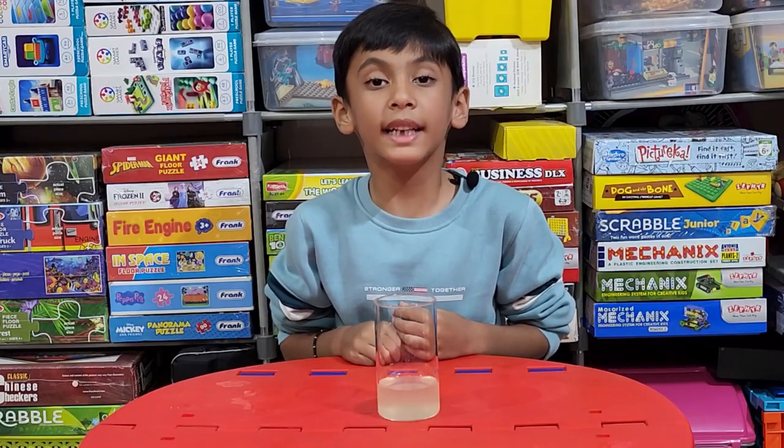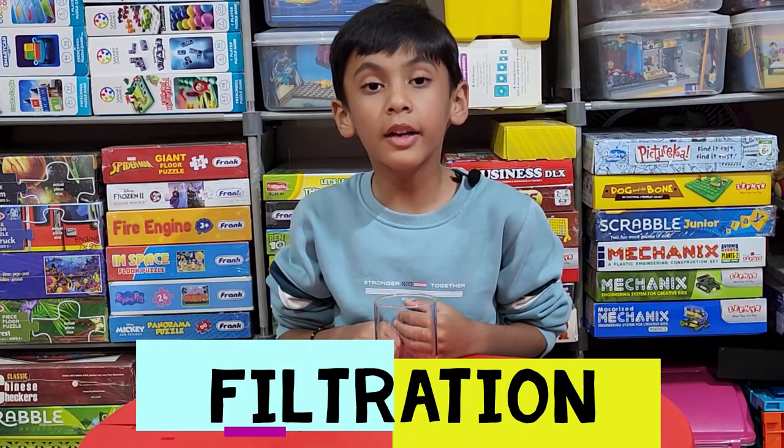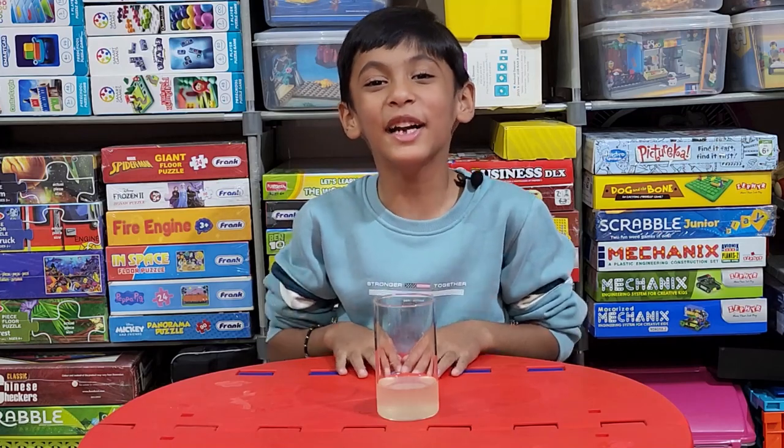As you can see, the water is clean. This process is called filtration. Do this experiment — it's so fun!